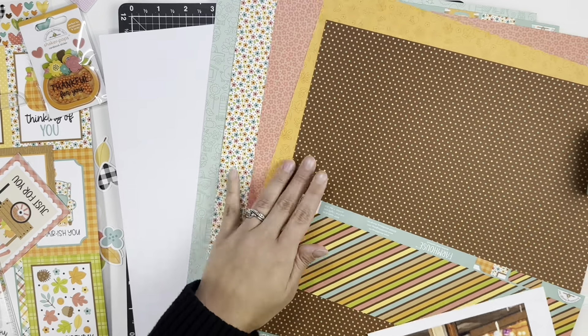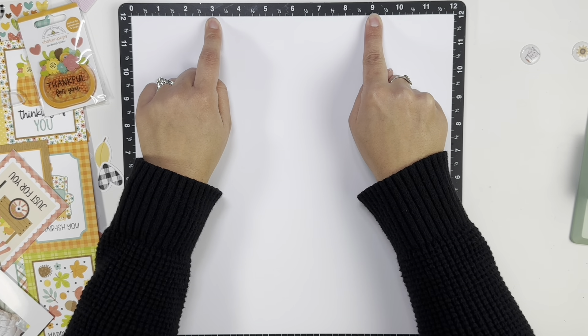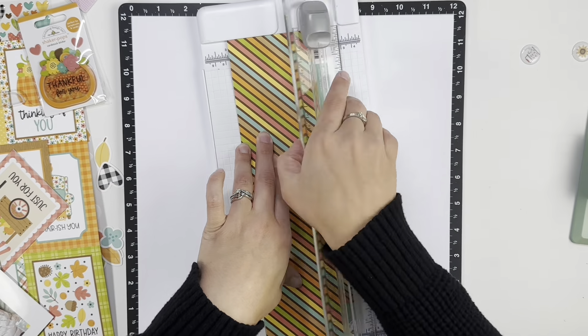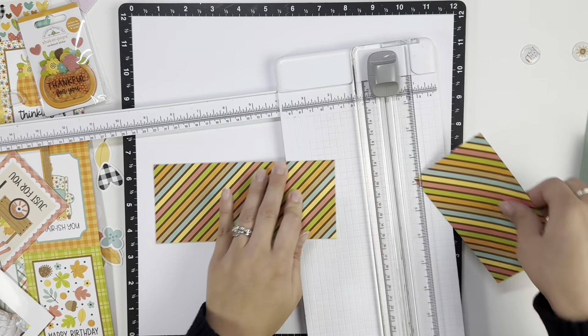Welcome back! It's Melanie, your She Shed Scrapper. Today I'm back with a one-page layout using the brand new Farmhouse collection from Doodlebug. I did look and it is now in store at A Cherry on Top, so definitely get your hands on that.